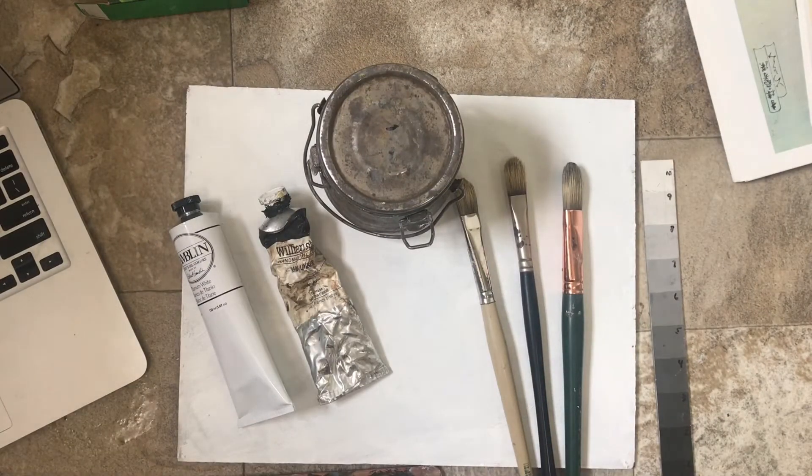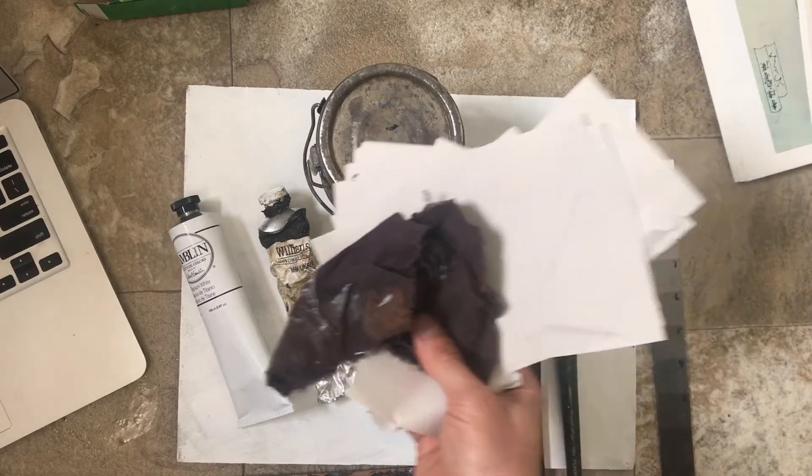I just pulled my palette out of the freezer. Here's a little tip: if you want to save your paint overnight, you can put the oil paint in a container or just put the whole palette in a freezer. It preserves the paint longer so it doesn't dry out, so you don't have to use as much paint and you save a little bit of money.